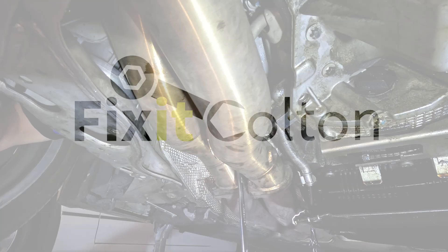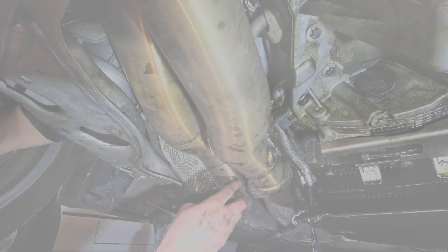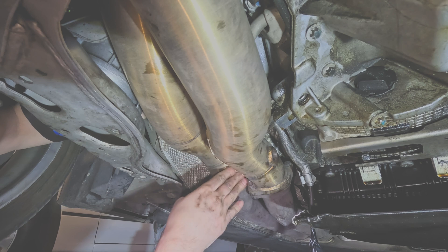A quick how-to on installing Universal Bosch O2 sensors using their OE SmartLink technology, which is pretty awesome. Using a BMW 335i as an example.